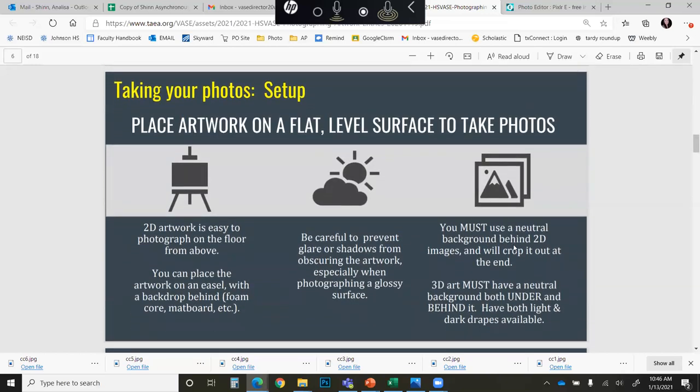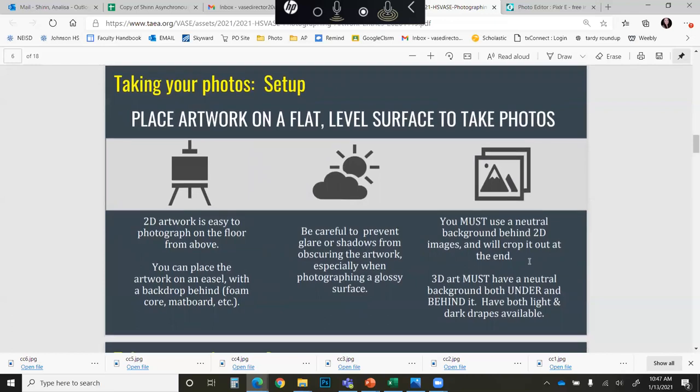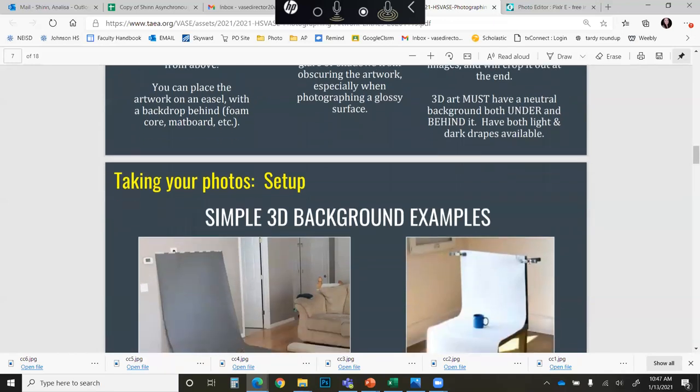Your setup for taking photos does not have to be elaborate. If you are taking a photo of a two-dimensional image, you can simply set it on a flat level surface such as the floor or table, preferably close to a natural light source that does not have direct sunlight on the artwork. I always recommend natural light because when shooting indoors with fluorescent or incandescent bulbs, the light tends to have either a yellowish or bluish hue which will skew the colors in your piece. Natural lighting will give you the best actual representation of the colors in your artwork. It is recommended that you use a neutral background and crop out all visible background from two-dimensional images. Three-dimensional pieces I will talk about in a moment.